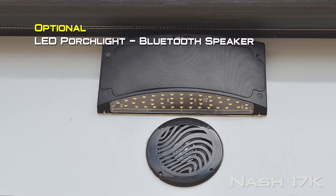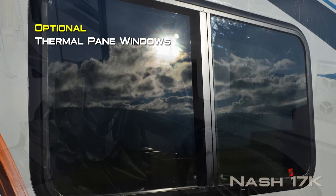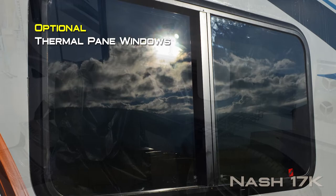Interior colors include elegant truffle and early autumn. Popular options include LED porch light Bluetooth speaker, 28 inch 12 volt LED TV, fantastic vents in the bedroom or bathroom, thermal pane windows, OBCO convenience center, 2.5 watt LP generator, 100 or 170 watt solar panel, 11,000 BTU power saver roof air, cargo carrier and Aussie grill with bumper bracket.